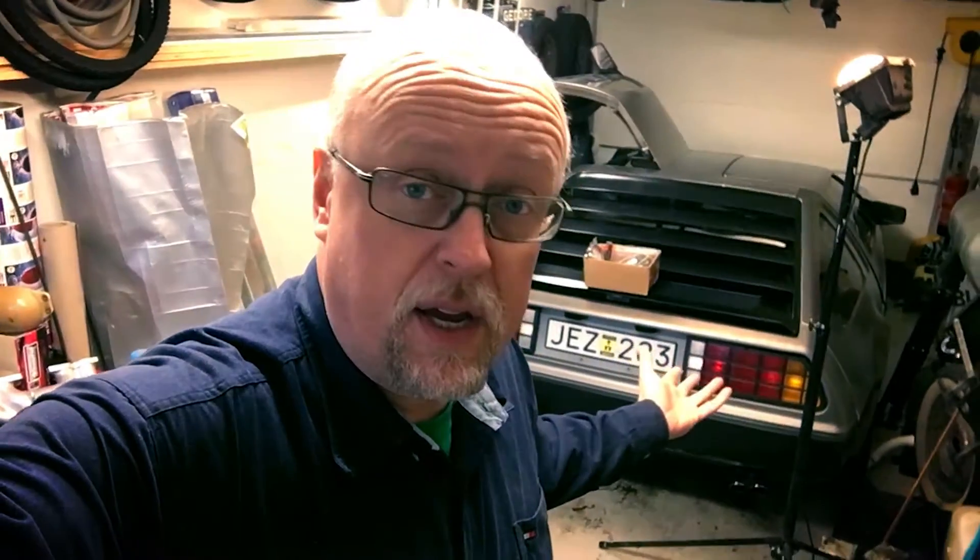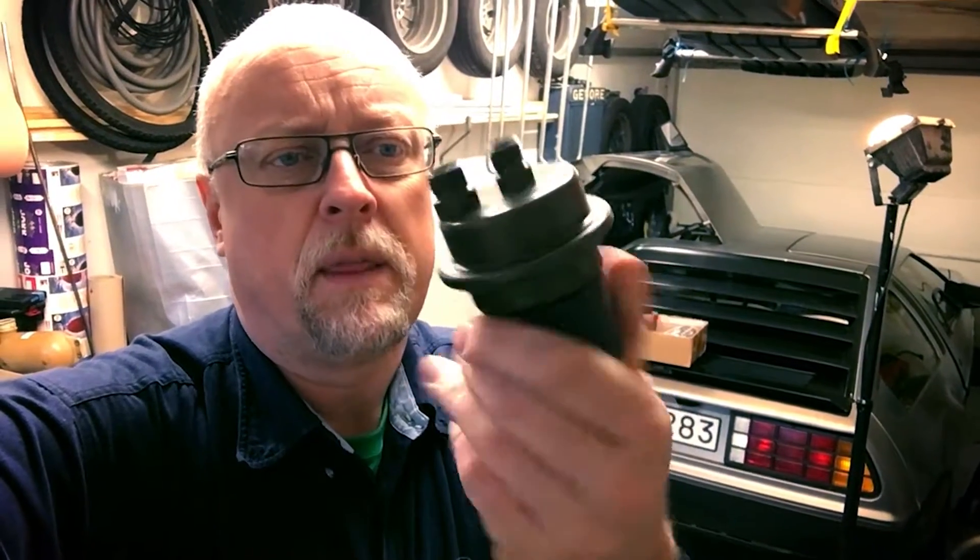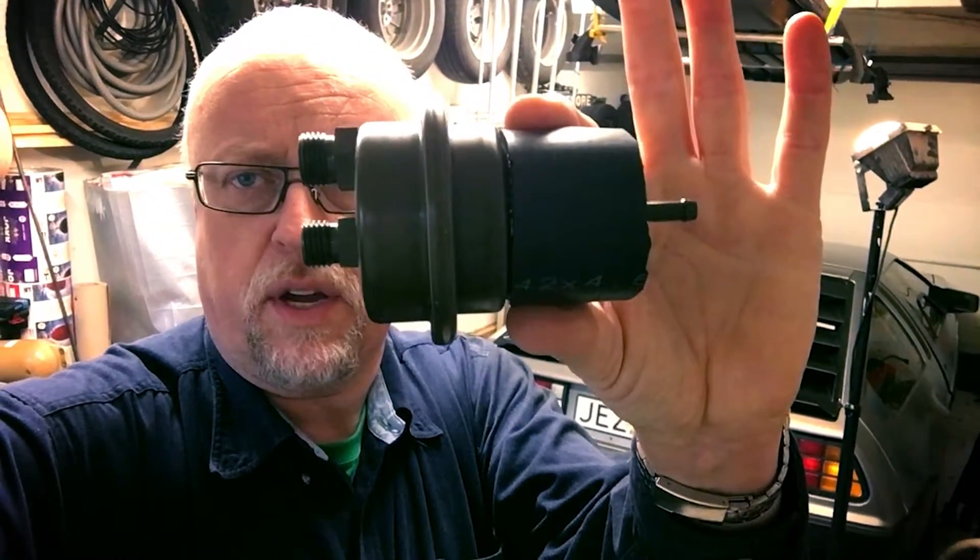We're going to deal with this car today. It has a classic hot start problem. She starts off fine cold, but once it's warm and you stop it and you leave it for about 20 minutes, you can't start it. It just doesn't fire up. That's due to this little bugger.